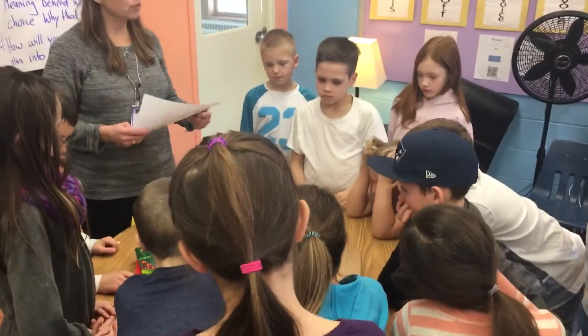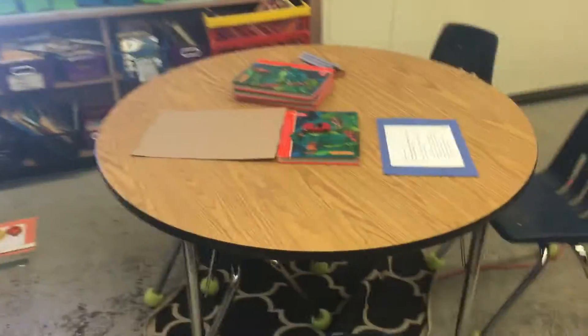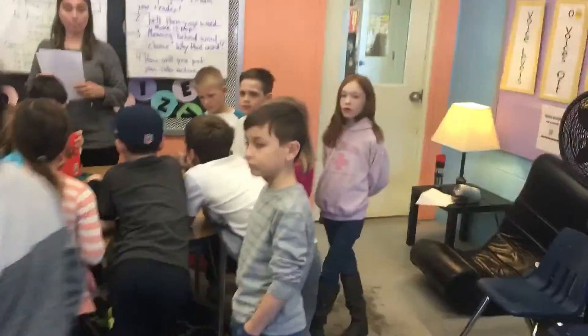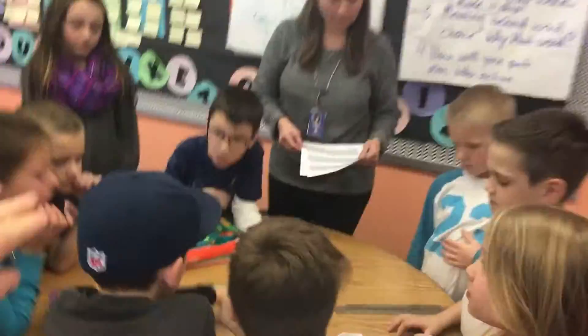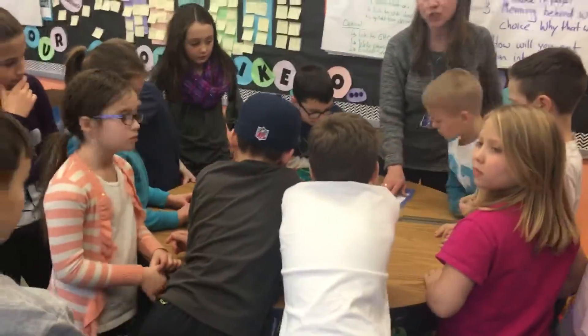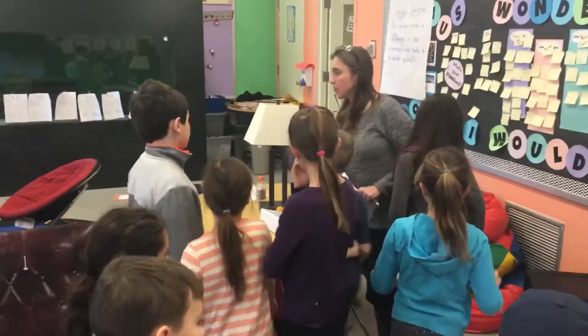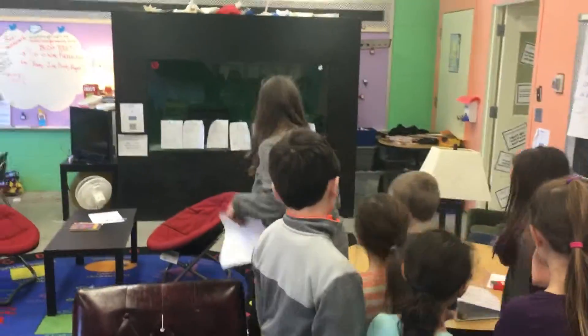There are going to be two stations and you're going to be in groups. Some groups will start at station three, some will start at station one, and then you rotate until you've been to all the stations. These are identical stations — see the blue paper? That's the same station over here. So this is station number three.